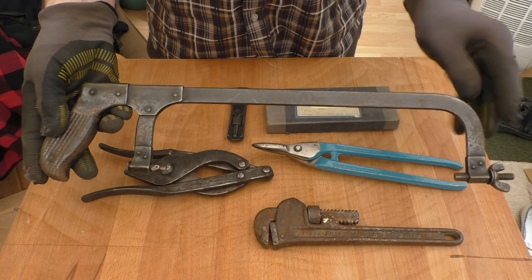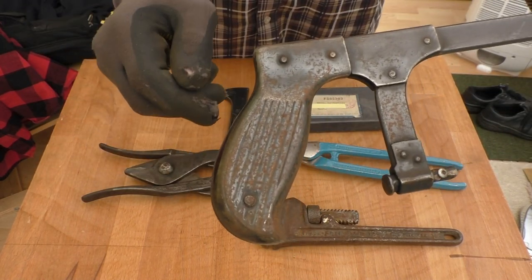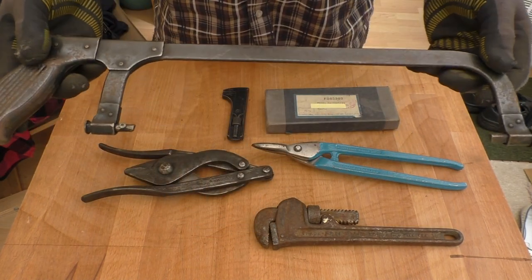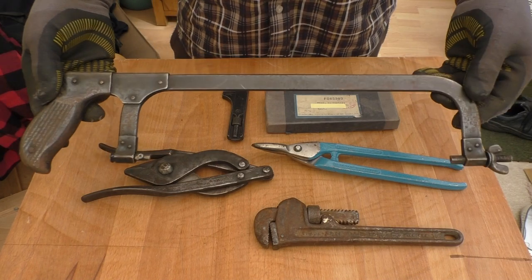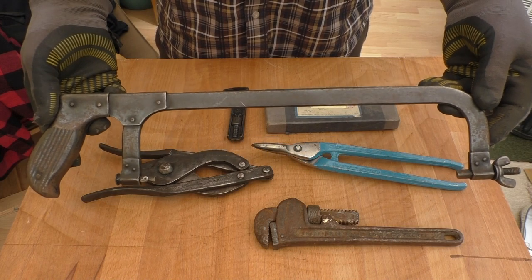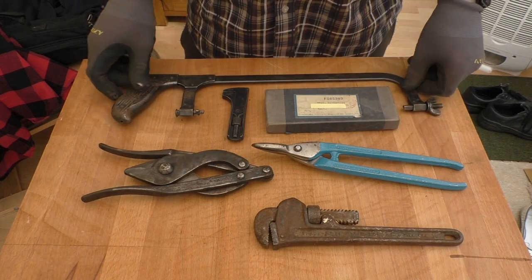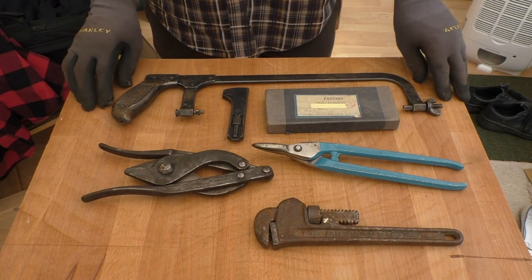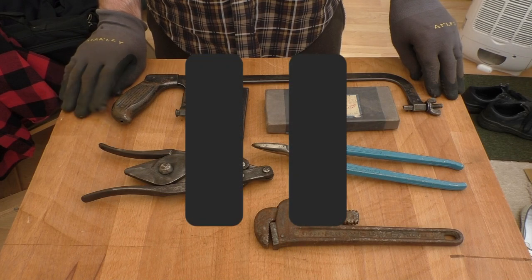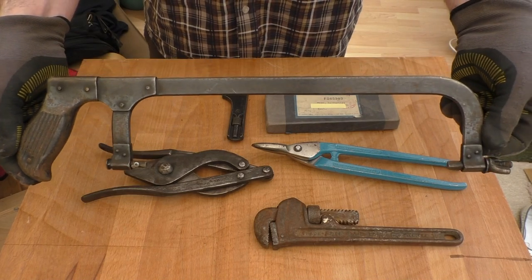It's quite well made, non-adjustable, in quite good condition. We have a steel pressed sheet metal handle on here. What I'm going to do with this is a 'guess the brand, guess the manufacturer' for you guys. You can pause the video right now and take your guess in the comments down below.